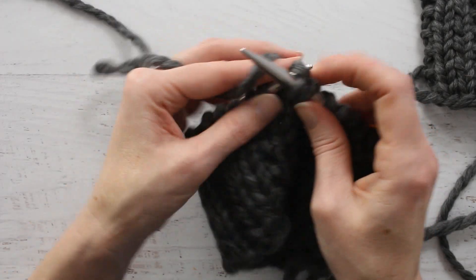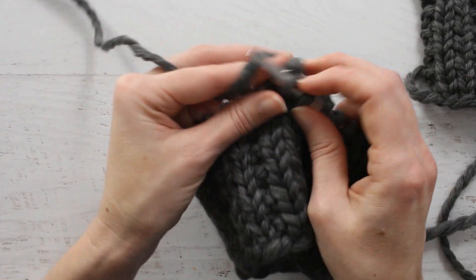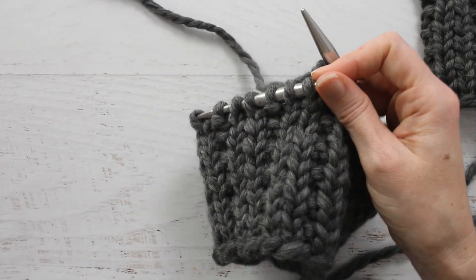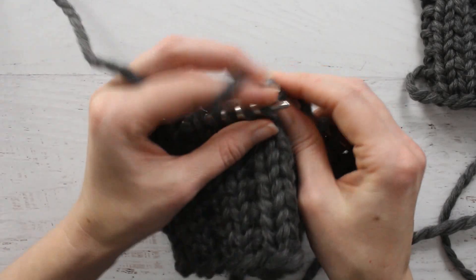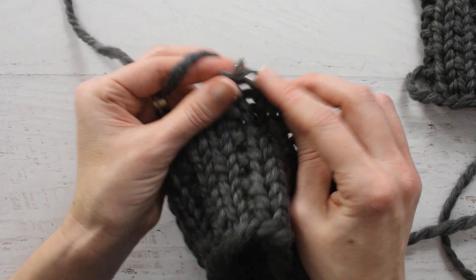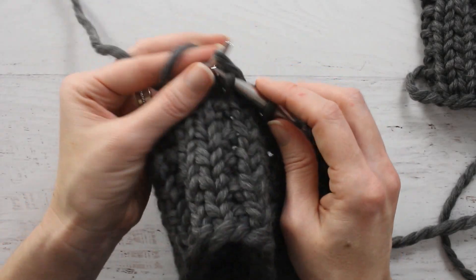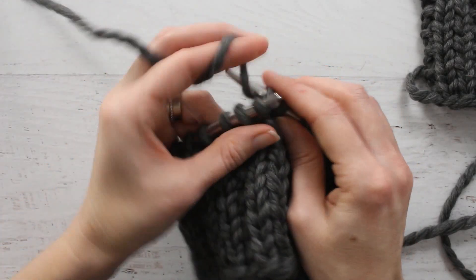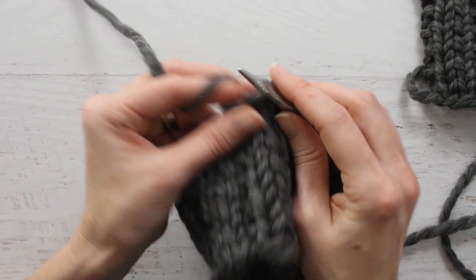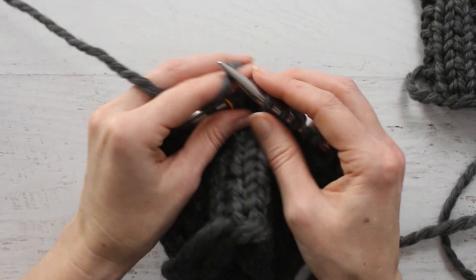The yarn I am using for this swatch is a Cloud Born — it is a Blue Print, which was from Craftsy — and I am really enjoying using it. It is an all-wool yarn. Yesterday I used a size 11 knitting needle, and today I am using a size 13. It does slide really nicely with these metal needles, which I really like. There's no tension with it.